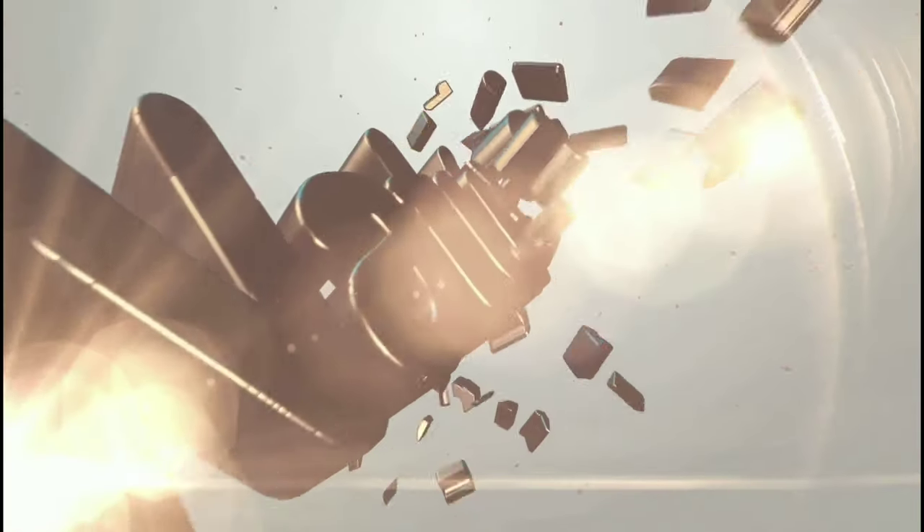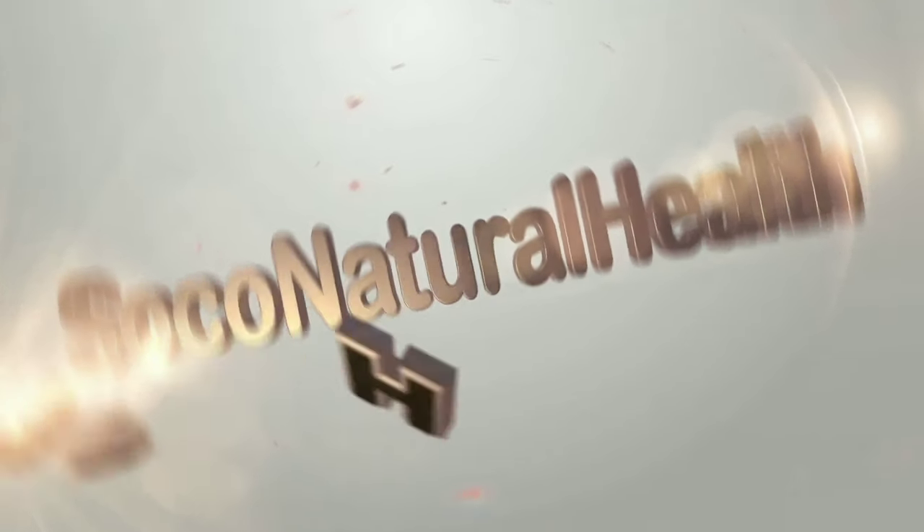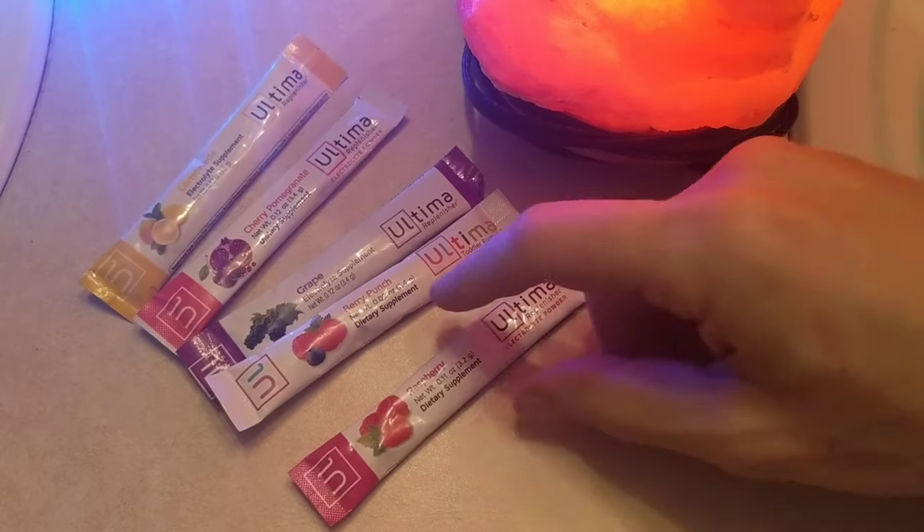Make adulting easier — life hack to follow. I've got the most popular electrolyte supplement out there.